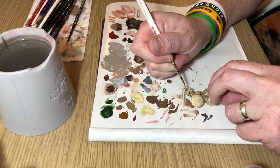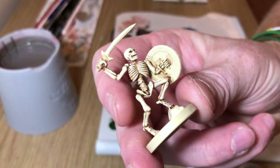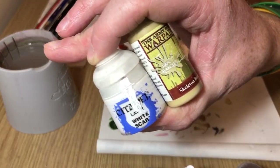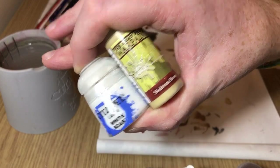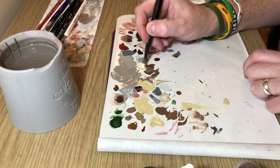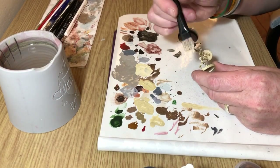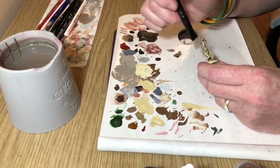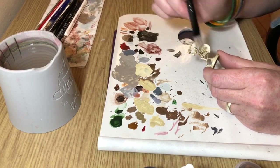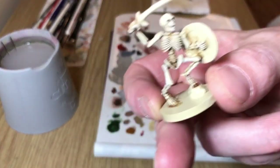That looks like this now, and again at this point you can leave it at that. But we're going to go one stage further — a mix of Skeleton Bone with White Scar, pretty much a one-to-one mix, and we're going to do a dry brush with this. Load the brush up, wipe most of the paint off, and then flick it over the raised details of the skeleton just to make the edges pop a little bit more, particularly around the face, to bring out all of the details. That will basically finish the actual skeleton.